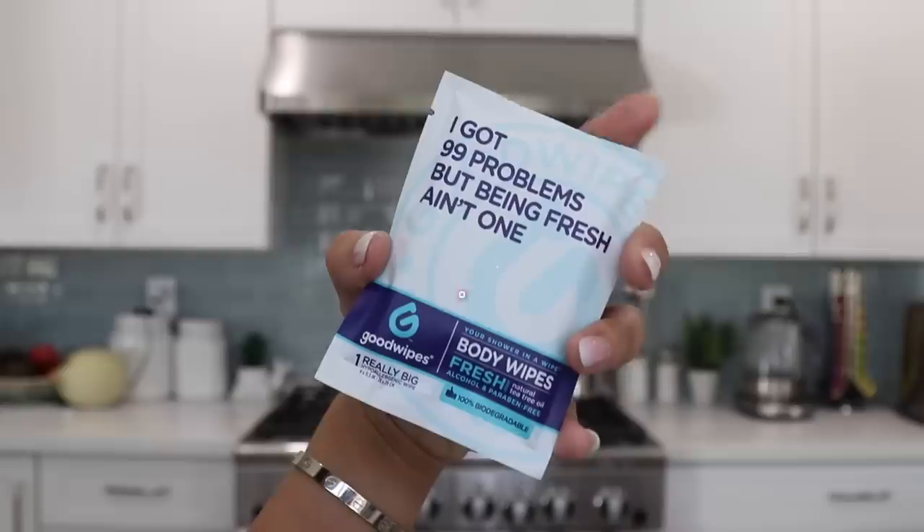After a long travel day, especially international travel, you're not smelling your freshest, and sometimes you want to freshen up really fast in the bathroom. I travel with these — this is called Good Wipes Fresh. I also got one called Busy Body, but I used that one up. These are great for traveling.